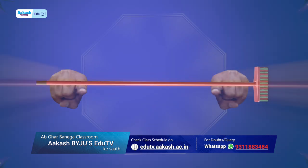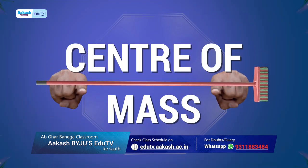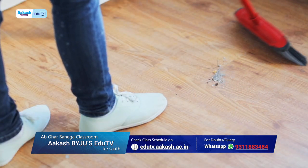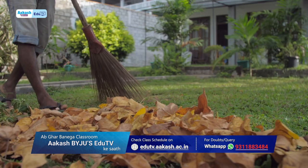To agle baar jab physics test ka syllabus center of mass hai to ek safai to banti hai. Not to mention, that's gonna be a scientific cleaning.